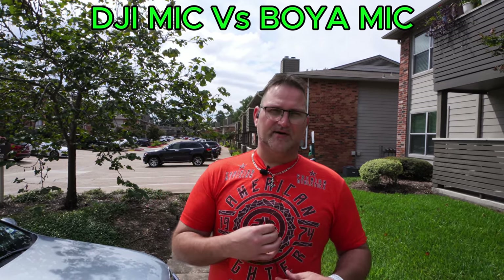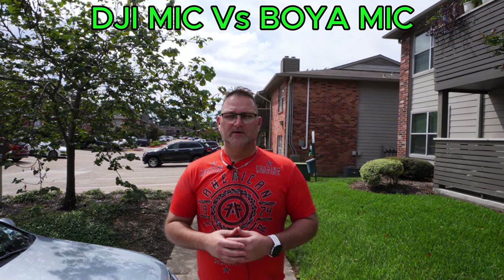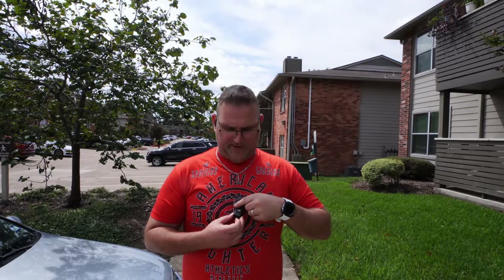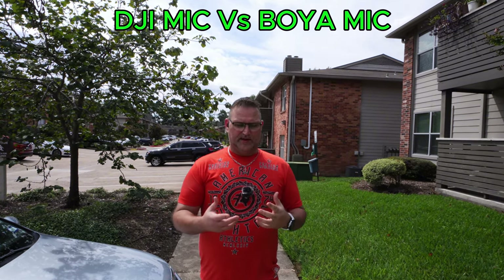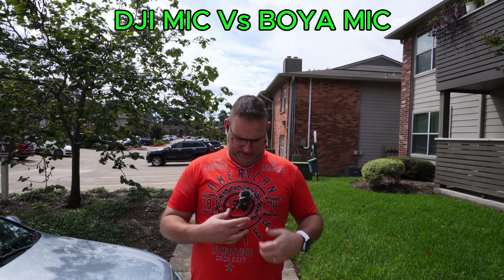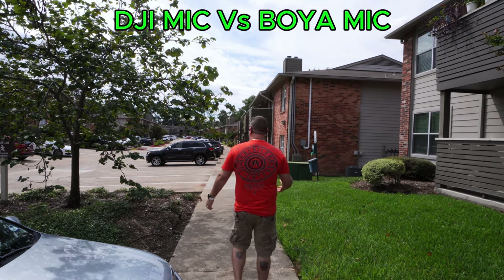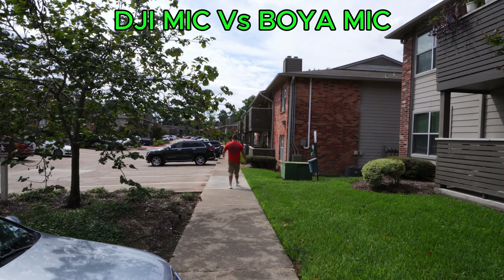That's a good factor and a good selling point for me when I was looking at these. Now I'm going to hook up the DJI. So now I'm on the DJI — this is what it sounds like. Just like the Boya, they both have magnetic backs so you don't have anything dragging and hanging on your shirt. I'm going to do the same thing, just walking around. There are AC units, some wind, and a freeway behind my apartments here.